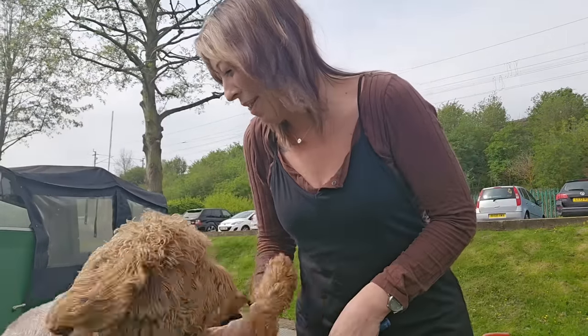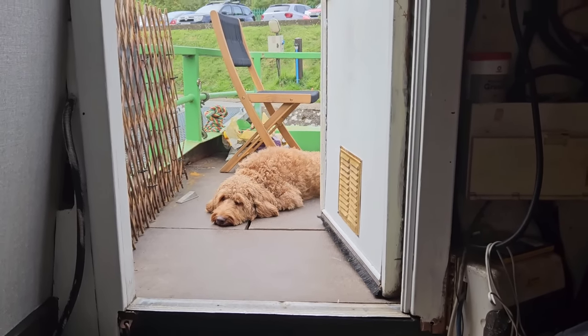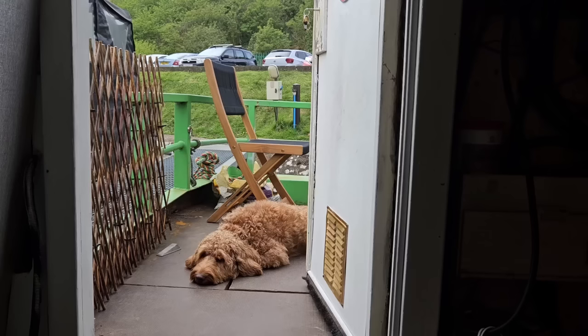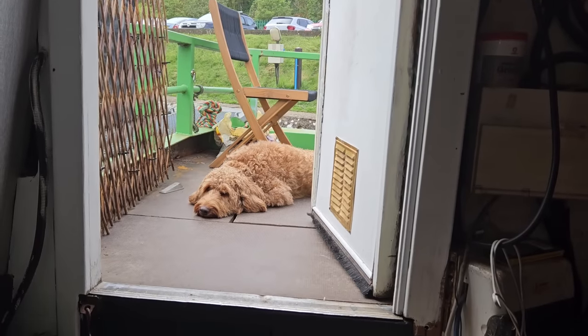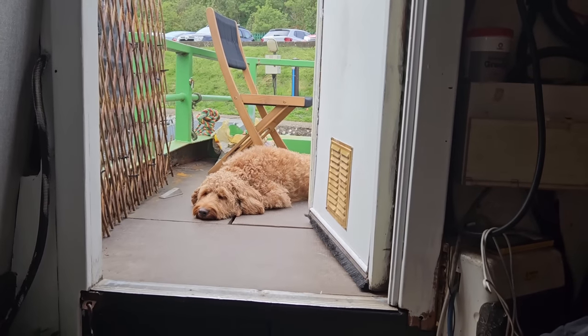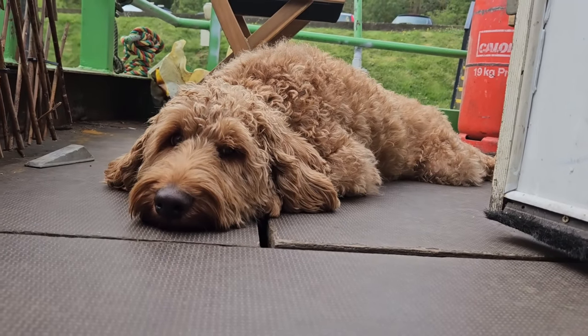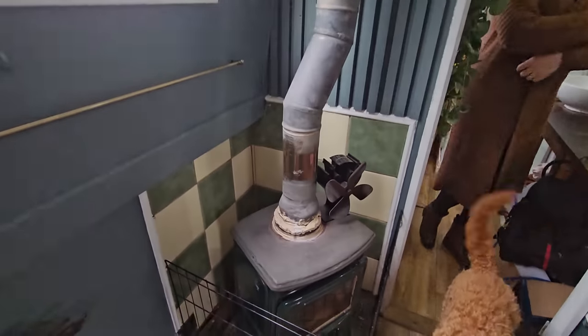Ernie is sulking — why? Because Liz went out to Home Base without him for 25 minutes. Just 25 minutes in Home Base, not three hours. Look at him — proper sulk. His mum went out. Only 20 minutes, good boy.